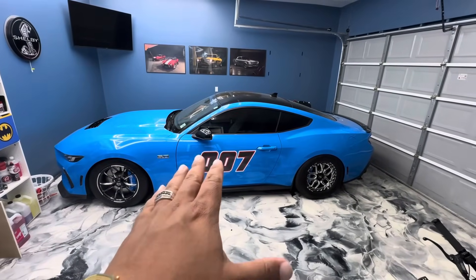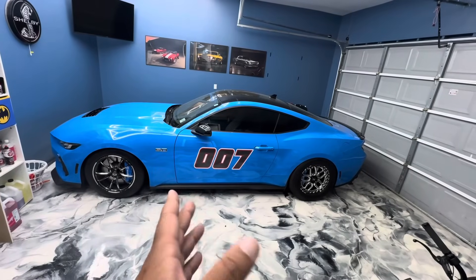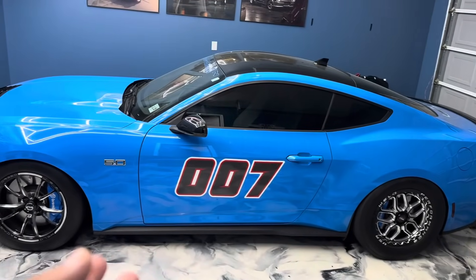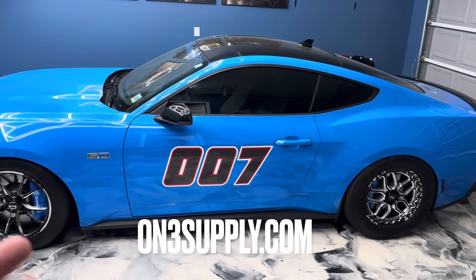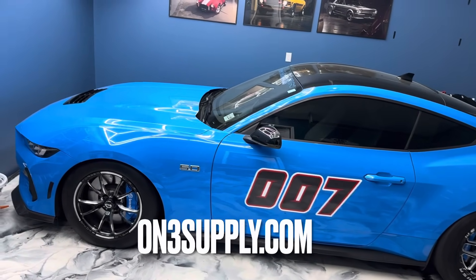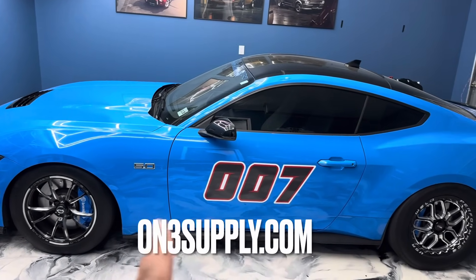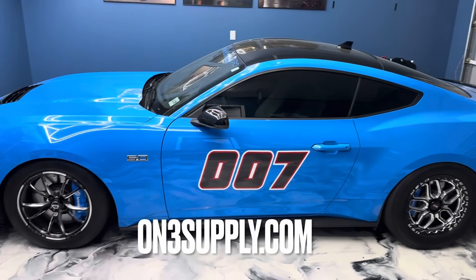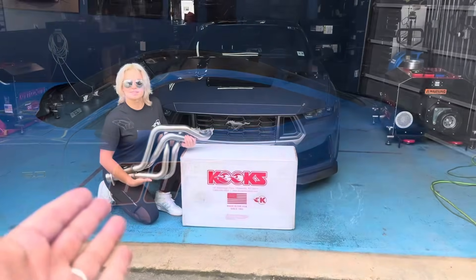Just to remind you and interrupt you real quick — this giveaway for the 24 Mustang ends May 1st, so go now on 3supply.com. Grab a hat, a t-shirt, a mystery box, a shift knob, some car parts — you name it — gets you entered to win this beauty. So go now, good luck, grab that lucky item, because you know it could be yours.